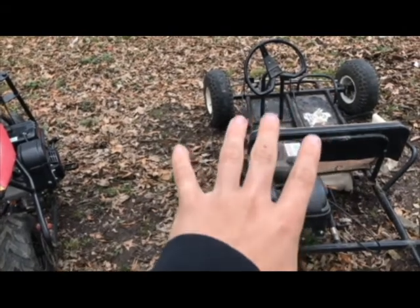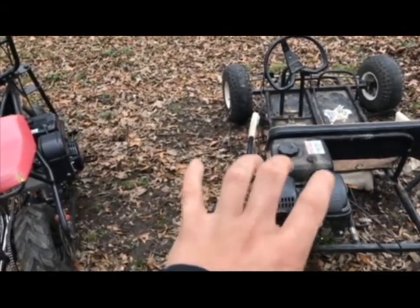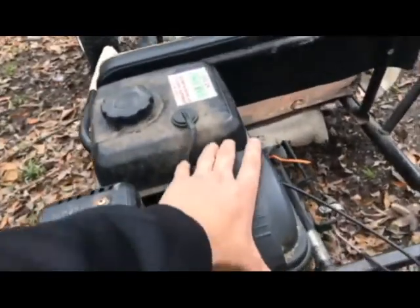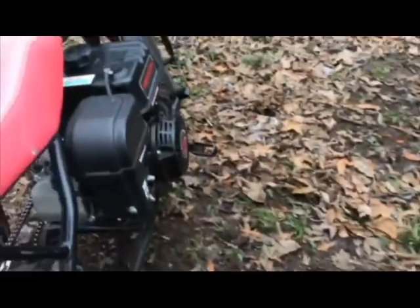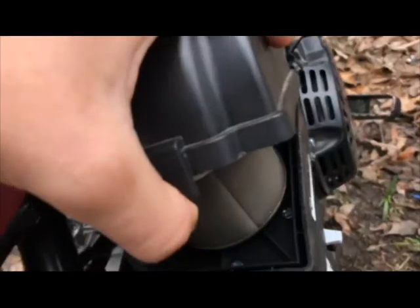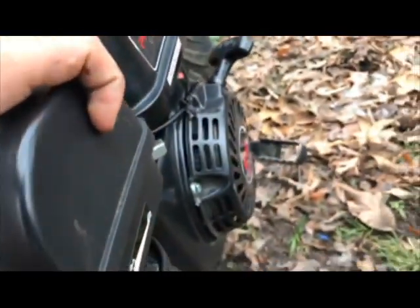Maybe one day I'll buy this one and put a racing spark plug in it and change out the filter, because I bet that filter is pretty filthy — matter of fact let's check. How the heck do you get this one off? He just has a regular filter. As for mine, I actually have a different kind of filter. That's going to be hard to get back on there, so we'll just leave it like that.